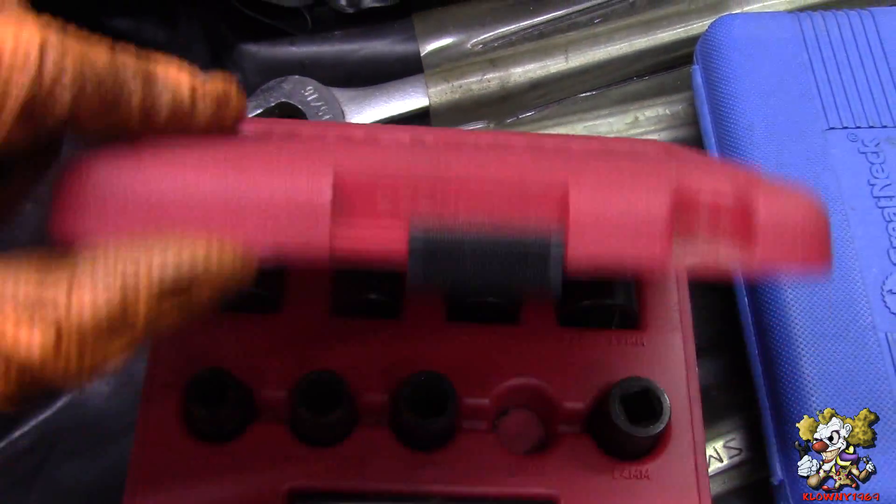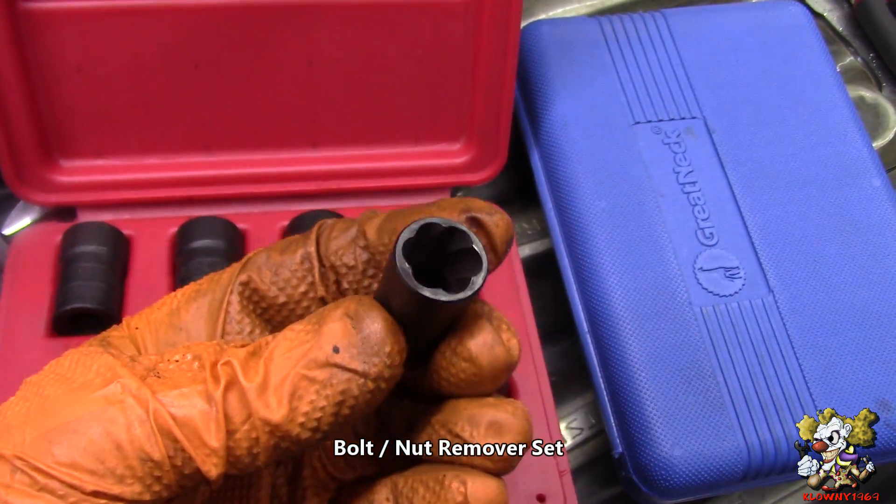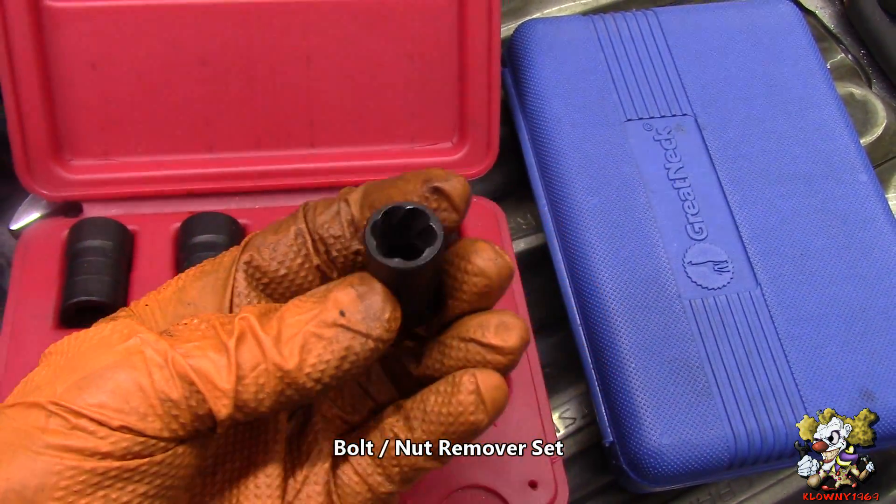For this one I am going to use a Craftsman set. What you want to use is these sockets right here. You hammer these on, or grab on them, and impact them off.